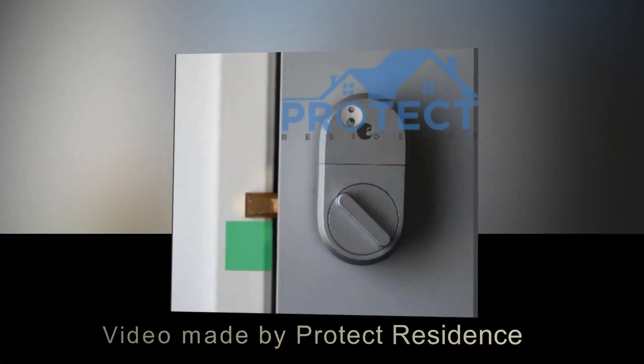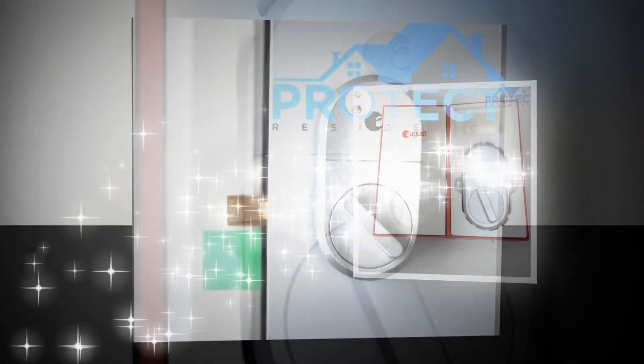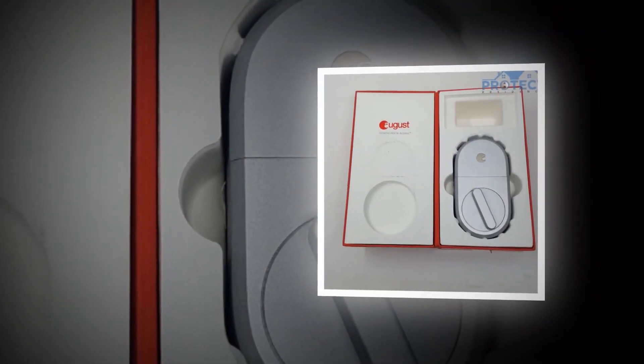Hi everyone, welcome to the ProtectResidence.com YouTube channel. Today we're going to be looking at the August Smart Lock, 3rd Gen Technology.